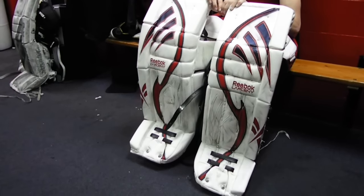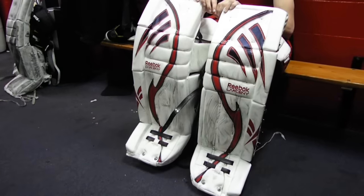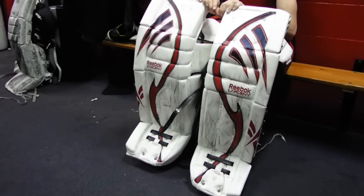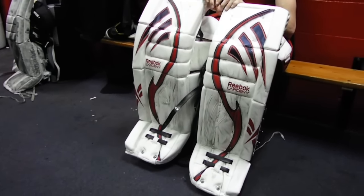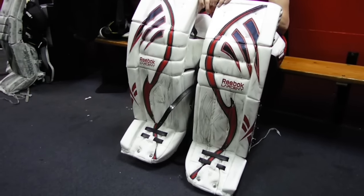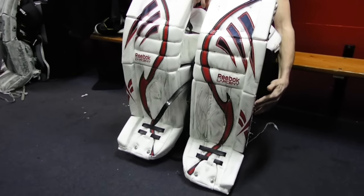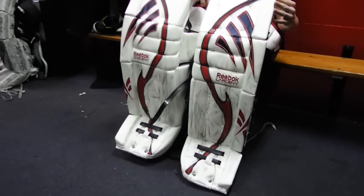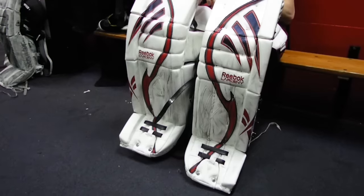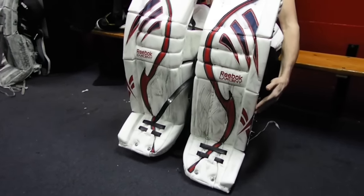We want to give some instructions on how to put the leg pads on, because it can be confusing for the first time. The first thing to point out is that when you put your leg pads on, you want to make sure the raised edge is on the outside of the pad. A lot of goaltenders put the pads on the wrong leg, and that raised edge ends up on the inside — but it should be on the outer portion of both sides of the pad.